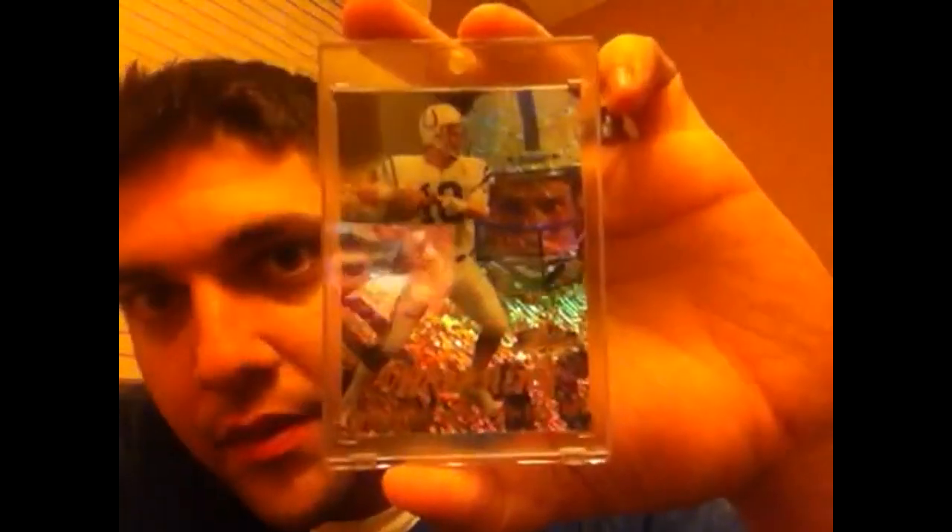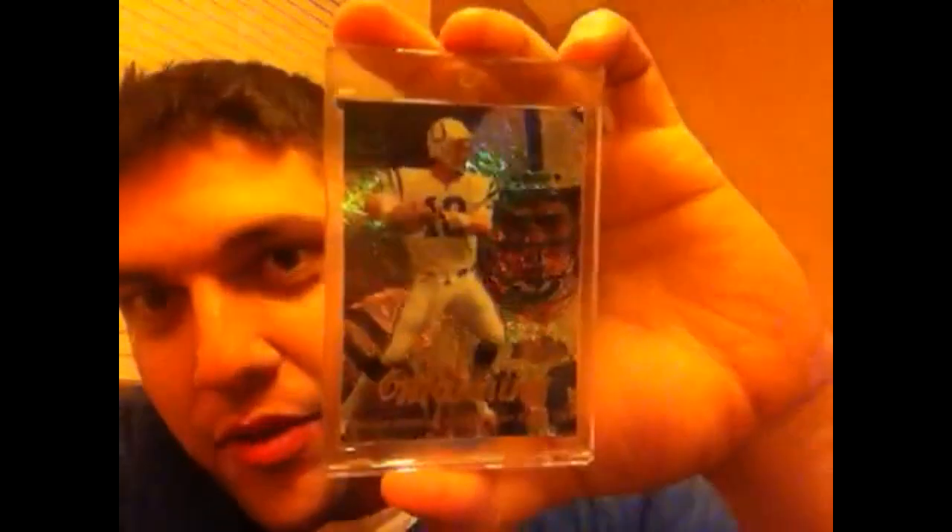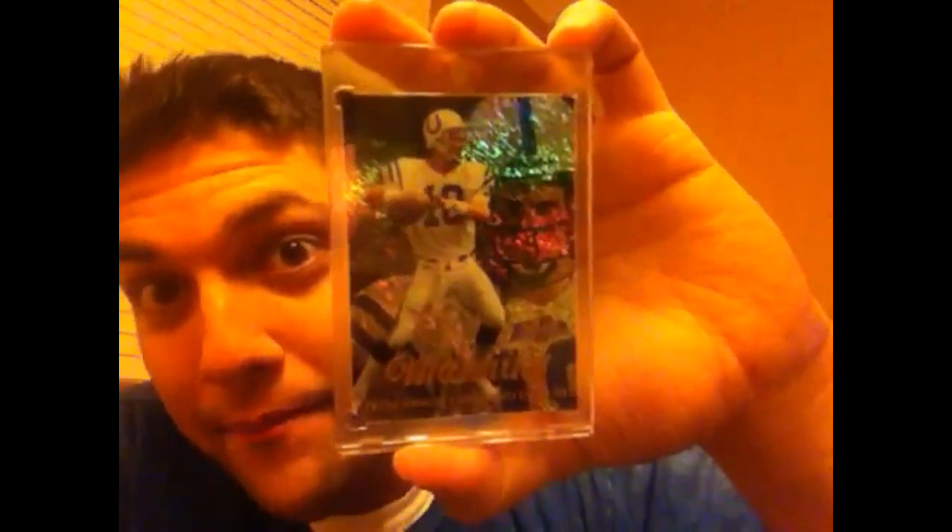It's predominantly black with a lot of other colors that pop out of it. Another one where the camera's not going to do it justice, but maybe if any of you come up to nationals — what up — I'll bring this with me.